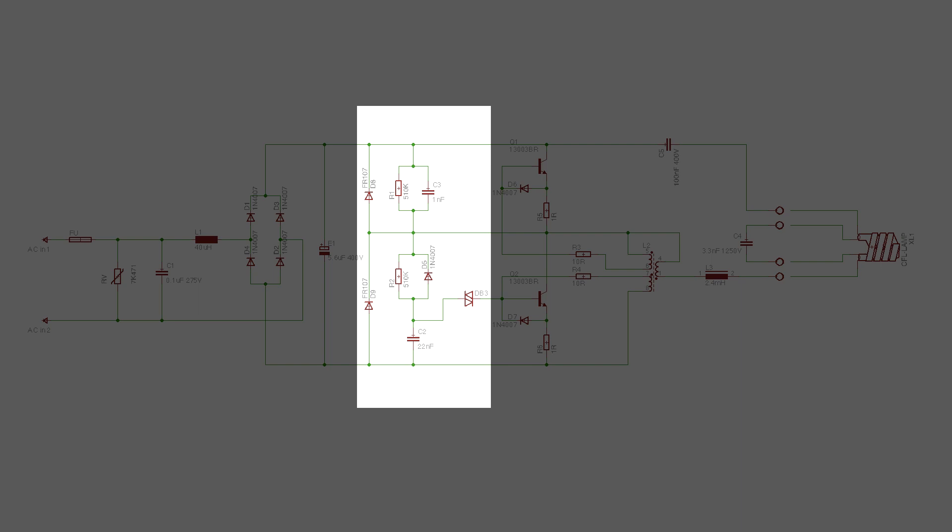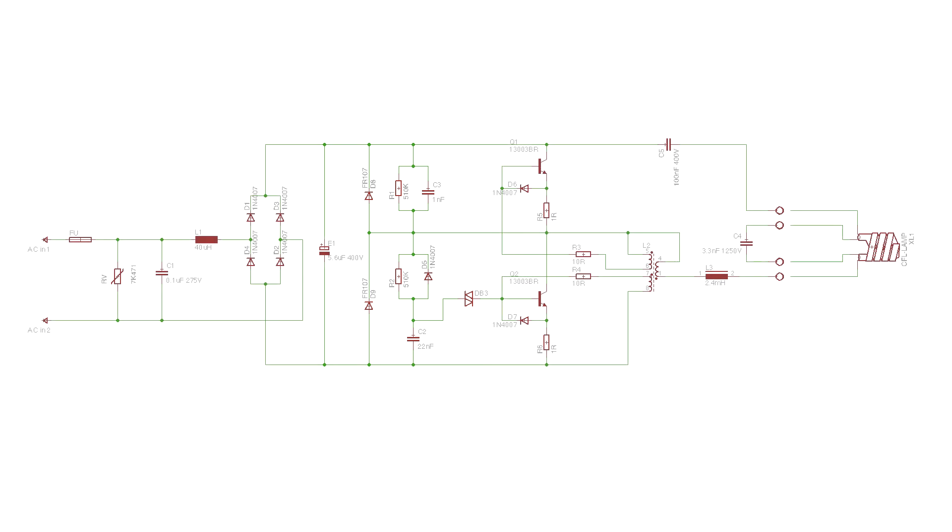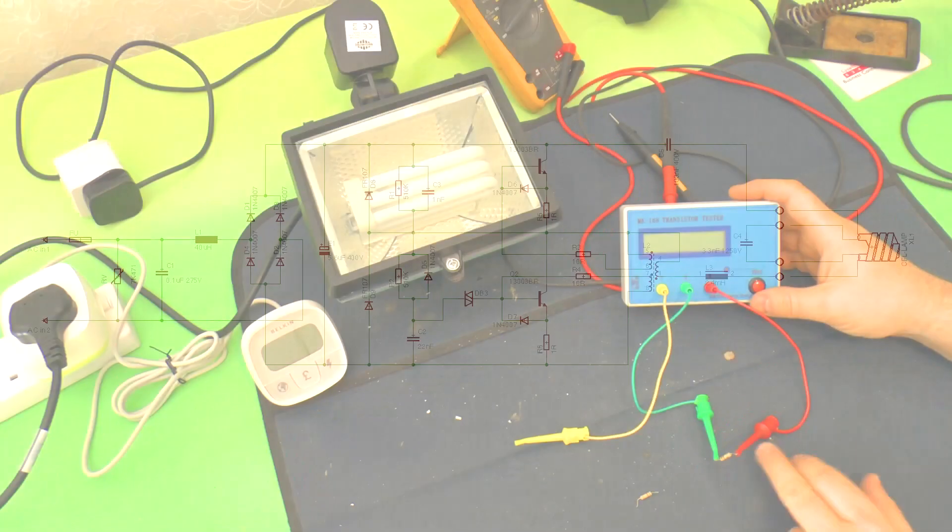The next thing I suspected were the two resistors, R2 and R1, which are both supposed to be 510K. Now this is R2.